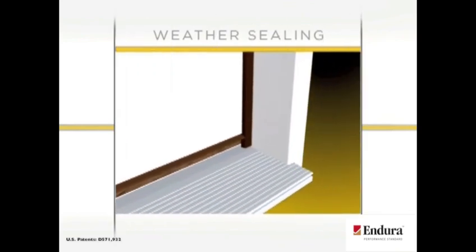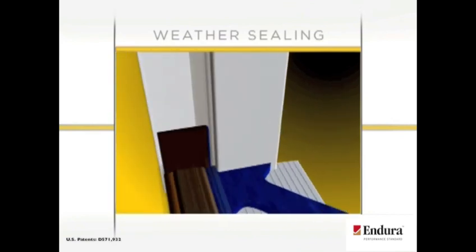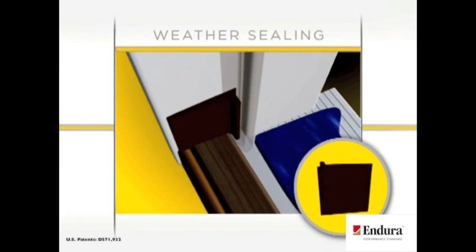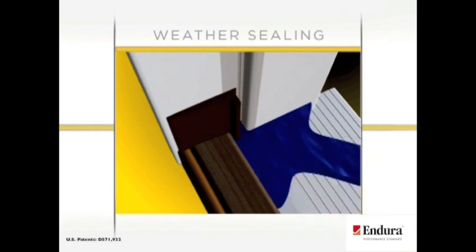As illustrated here, when air pressure increases on the exterior side of the door, water flows up the interior column of the weatherstripping. The raised fin of the Endura simple solution corner pad blocks water under these conditions, delivering improved performance and creating a door system that will not leak under increased air pressure.